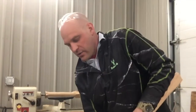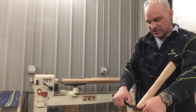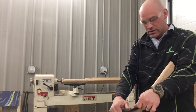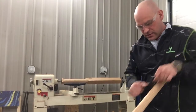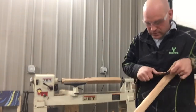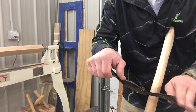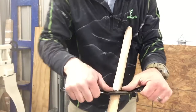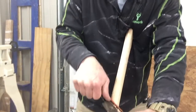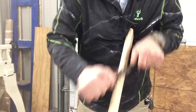So I will take my spokeshave and pull it towards me. Safety first — I put my spokeshave on here, hold it at an angle, and then pull it towards me. I'm putting my thumbs right in here, and sometimes I angle it one way and sometimes the other way, and I pull it.